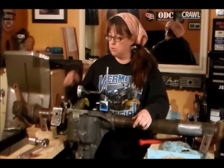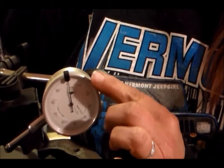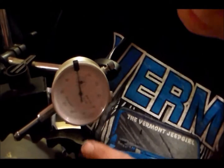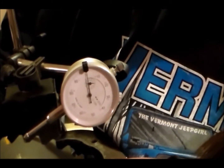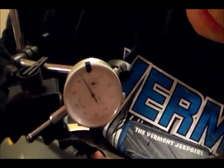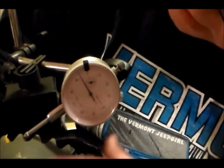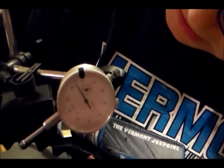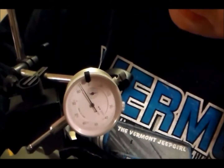I'll bring you over here and show you my dial indicator and what backlash looks like. This is my dial indicator. Now that I'm all set up, the dial indicator is set at zero. If I just move the ring gear back and forth, you can see it goes to six thousandths. The book says between five and ten thousandths is the desired backlash — we get zero and six, and all I am doing is rotating the carrier and ring gear just a little bit.